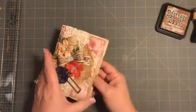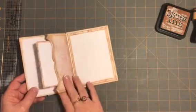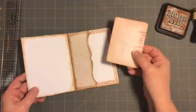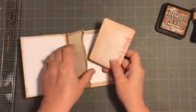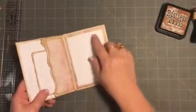Here's the card that I did. Isn't that pretty? Thinking of you — and you open it up — oh my gosh, isn't that awesome? And I made a little pull-out to put inside here, and then a place to write your sentiment.